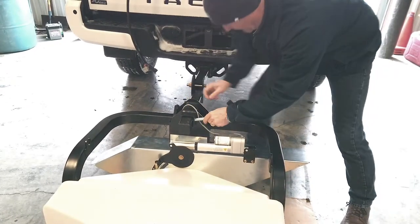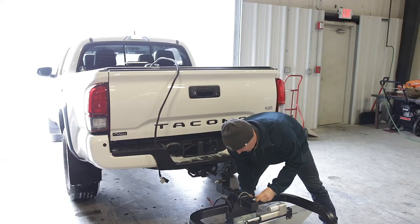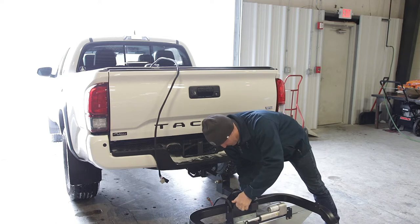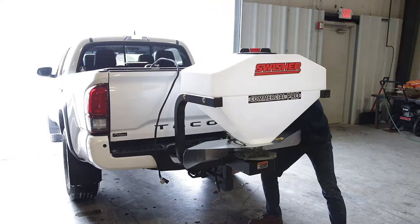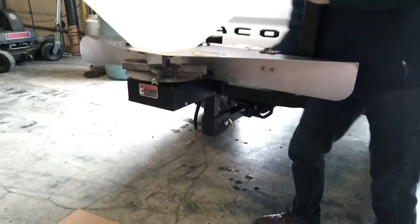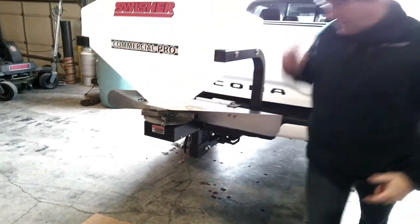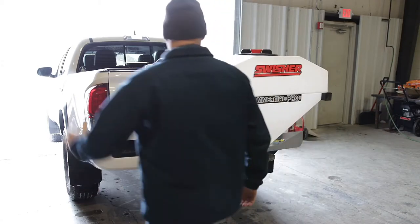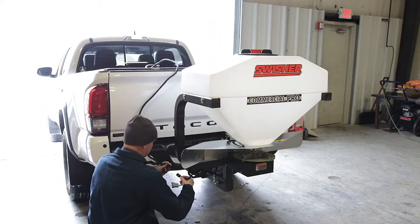I slide it to my desired height setting, then simply tip the spreader up into position and reinstall the hitch pin. I've already pre-wired my truck in advance, so I can go ahead and connect these electric connections up.